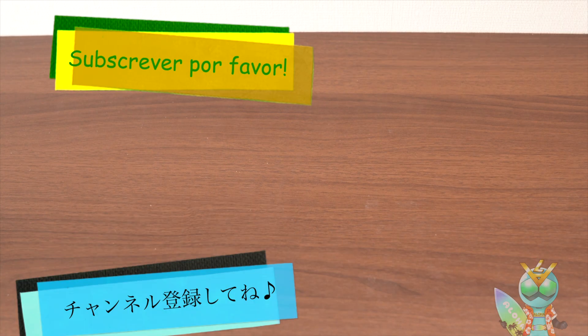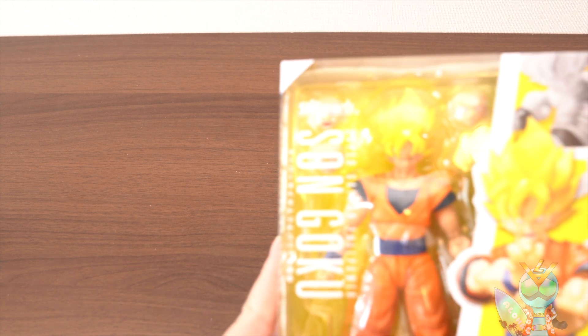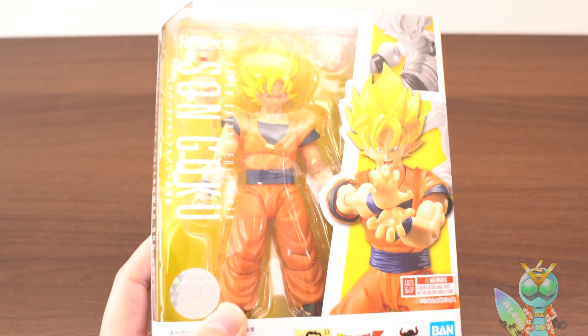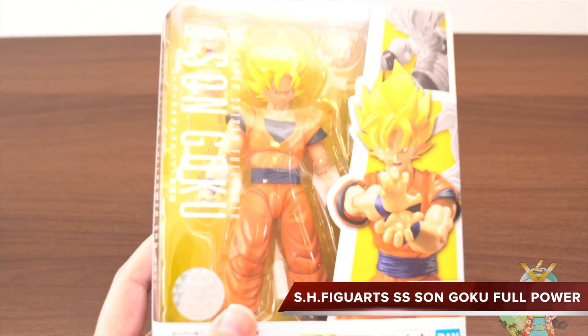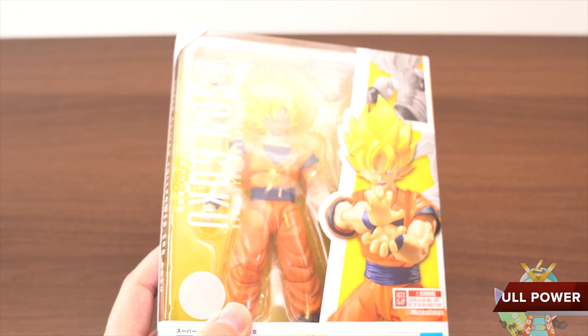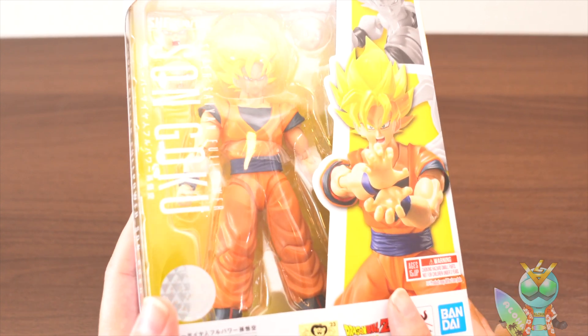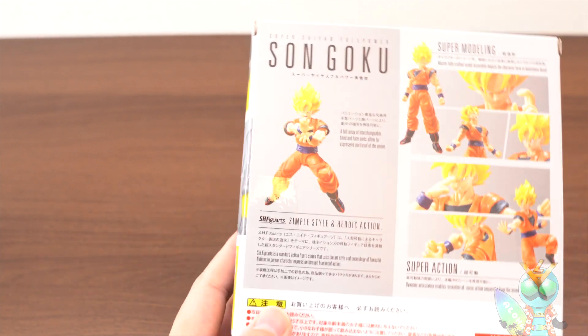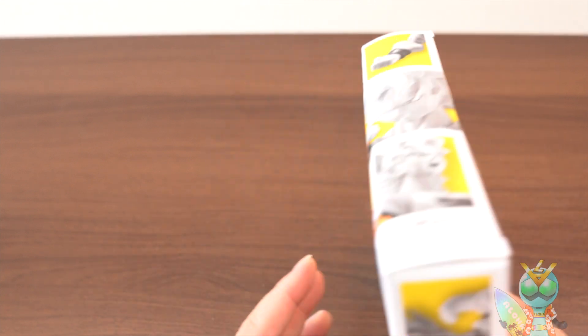Hello, this is an unboxing video. Today's figure is this. This is S.H.Figuarts Super Saiyan Full Power Son Goku. I've been waiting to watch this figure. I'm glad to get Goku's figure. Okay, let's do the unboxing.